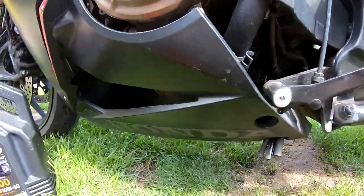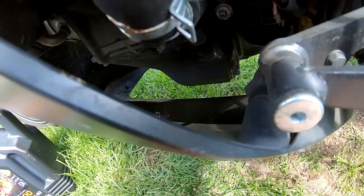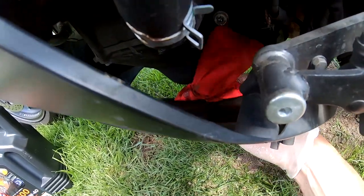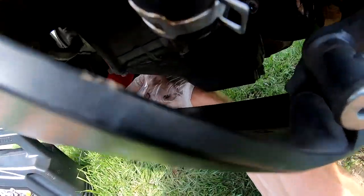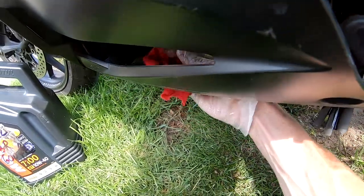I got a little bit of oil on the fairings so I will clean that also. Then we can fill the engine with new oil.